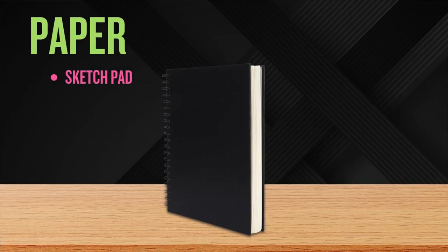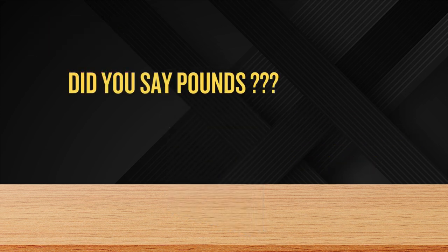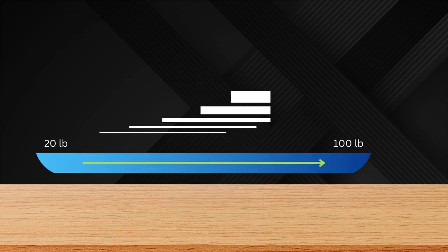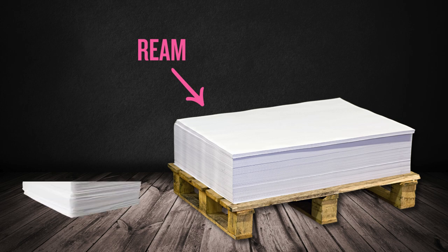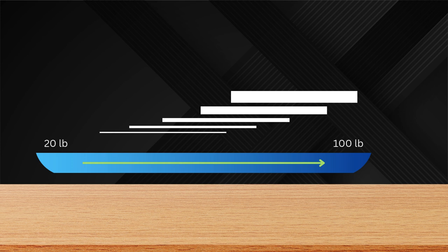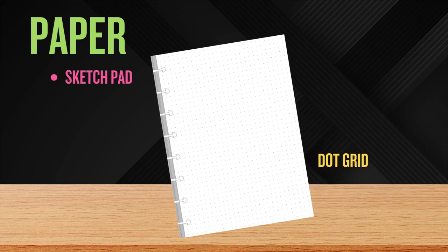Back to your sketch pad. I recommend at least 30 sheets that are at least 8 by 8 inches and a thickness of at least 50 pounds. The higher the pound number, the thicker the paper. That 50-pound label is a historical reference that refers to a ream, which is 500 sheets of paper — the idea being that 500 sheets would weigh 50 pounds before being cut down to size. For comparison, copy paper is typically in the 20-pound range. You may also prefer a dot grid sketch pad. Dot grid paper is great for creatives who prefer some structure for alignment without the distraction of ruled lines or graph paper.